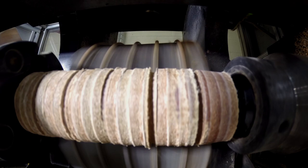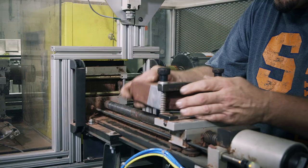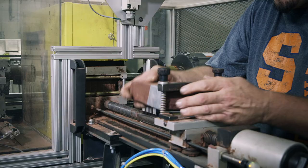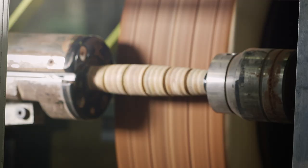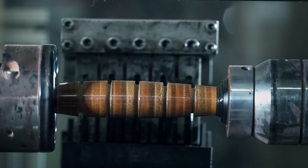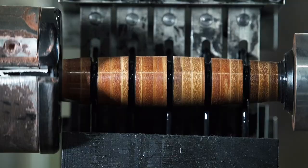Next, a sander cuts deep grooves into the leather and smooths and tapers the handle for a better grip. Now the handle is ready for painting. A brick of wax is loaded into the machine, and the leather rotates around it. The wax protects the handle against wear and moisture. Then the grooves are colored with a black dye, which soaks easily into the leather. And the handle is complete.